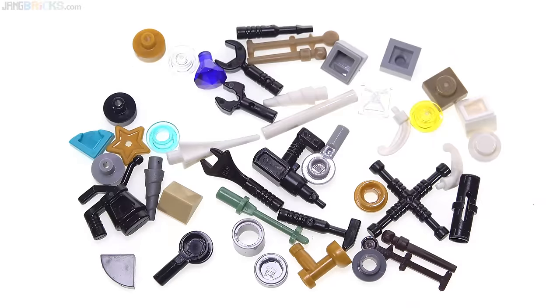Check out the spare or leftover parts from this set — there are a lot of them and a lot of them are pretty special pieces. It was nice to see this, as it's all essentially just bonus material that you get.